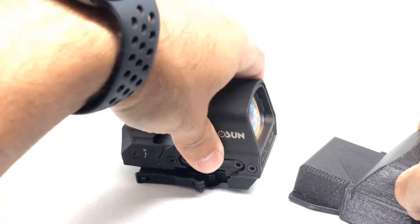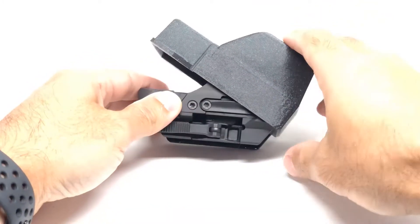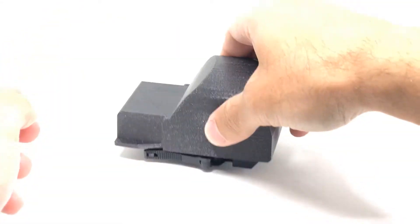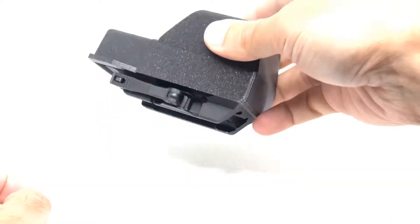To put it on, you insert the front first so that the lip down here grabs on — you can see it right there — and you just rotate it down. There you go, it's not coming off, it's locked in place.